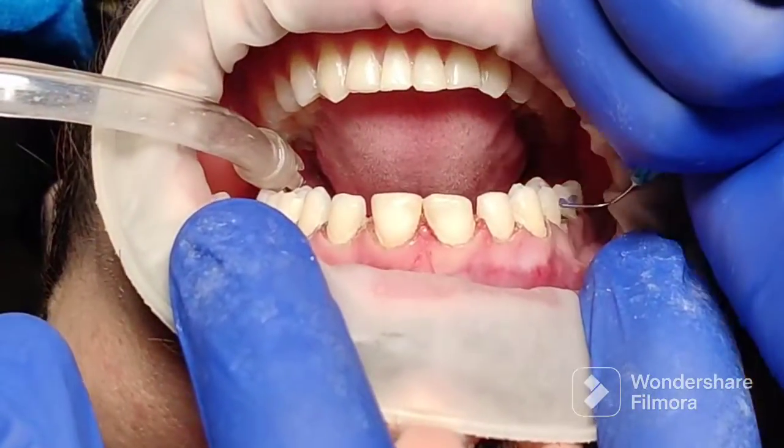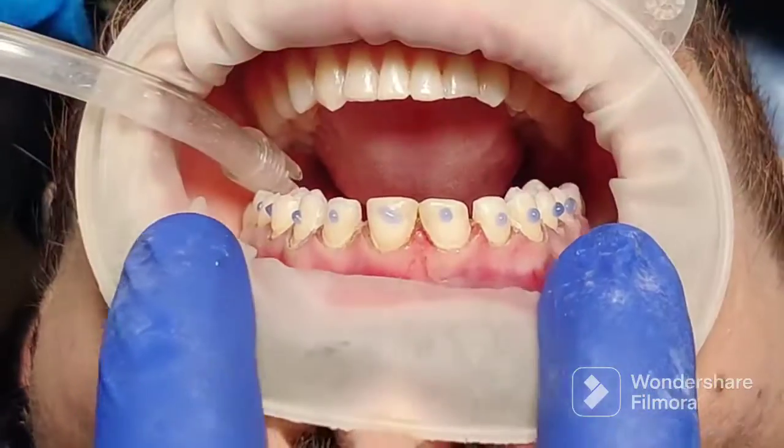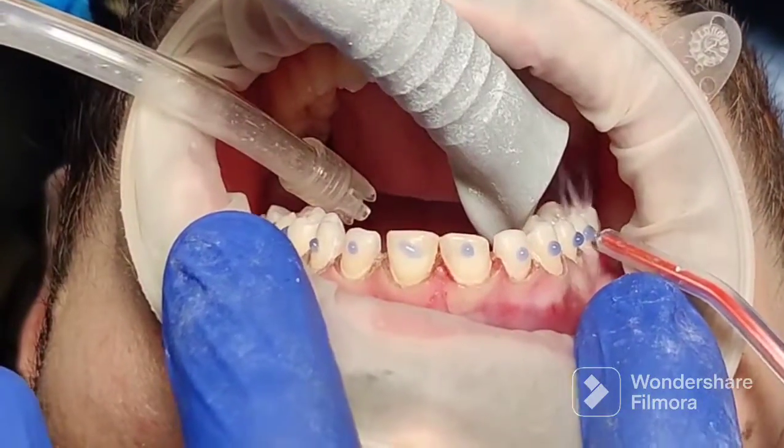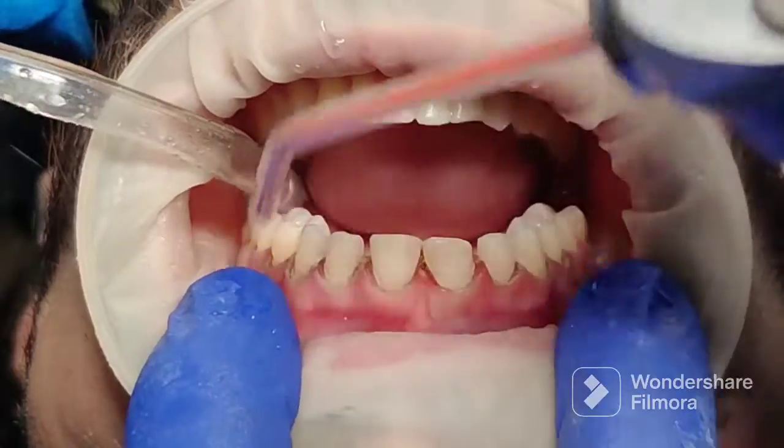Welcome to another video. I'm going to show you how to make temporary veneers at the end of the appointment, when you have completed the tooth preparation and the scan or impression. The first step is to etch the tooth.